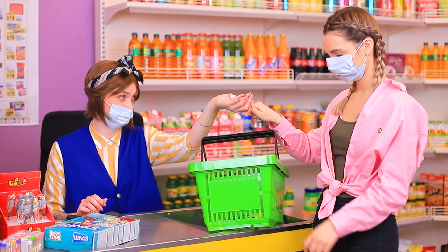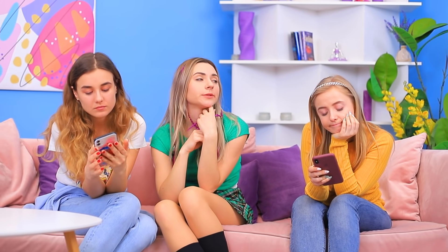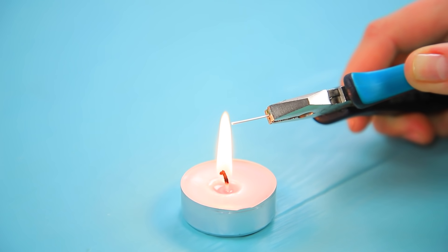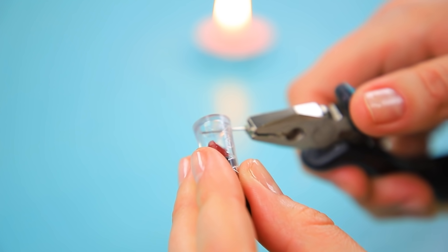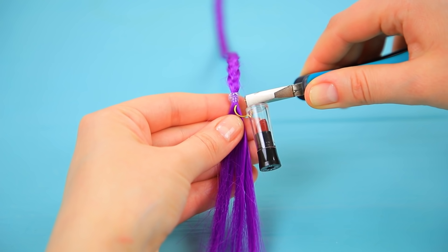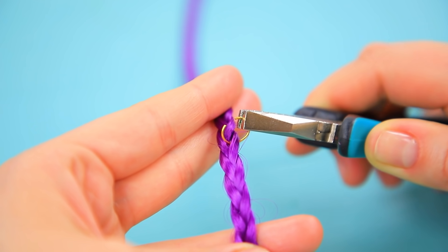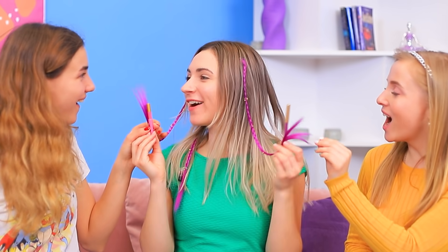I think the girls are bored! Look what I made! Makeup extensions! Pierce the cap of a lipstick sample with a heated needle. Pass a ring through it. Attach it to braided hair extensions. Add rings all over. Your fast makeup is done! Whoa! No way! This is amazing!